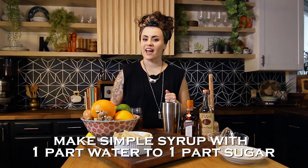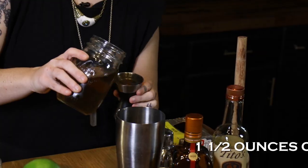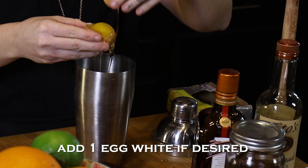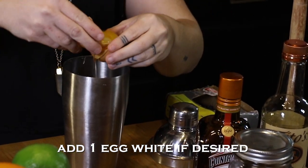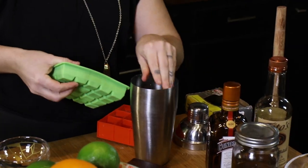Next we're gonna add in some simple syrup just to balance out all of those other flavors — we're gonna do an ounce and a half. And the last step, which is optional, is adding in that egg white. I love an egg white because it adds that cool froth to the top.